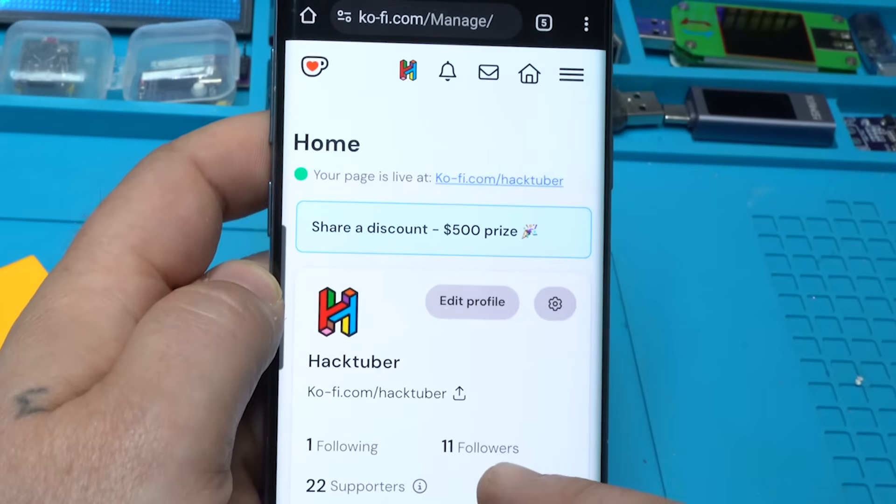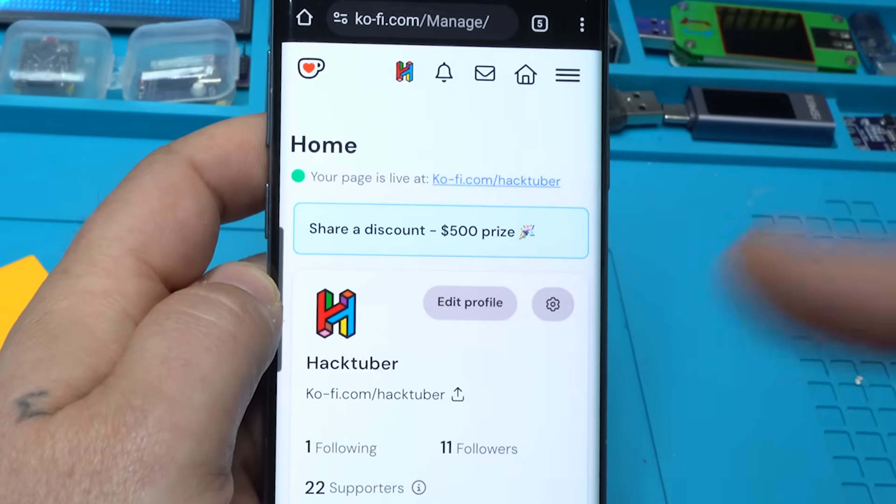I have 11 followers right now. That means that every month these guys are supporting my channel. Thank you for that.